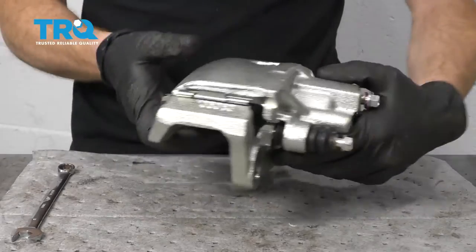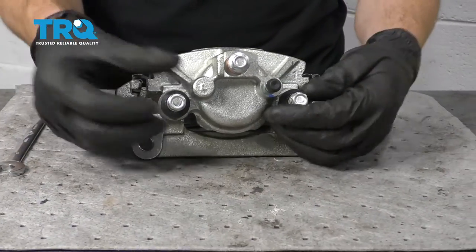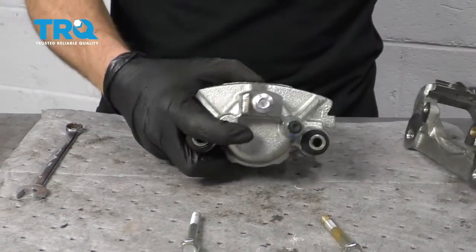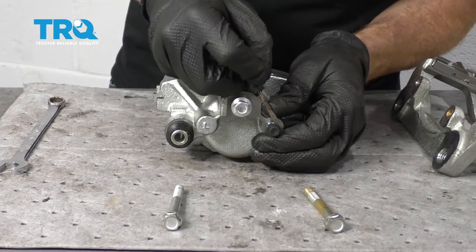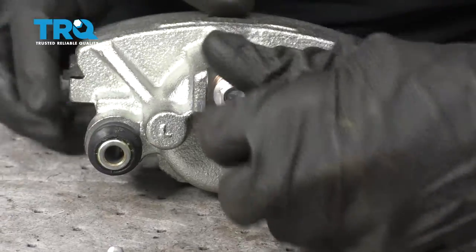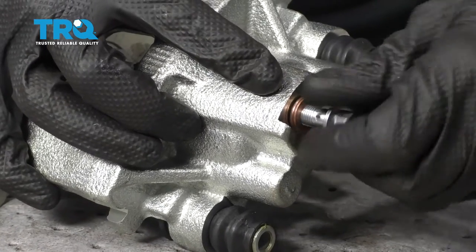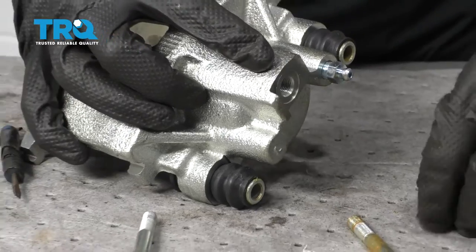Making our way over to the bench, we're going to prepare our brand new caliper. To do that, I like to take it completely apart. We'll set this aside for now. With a small pocket screwdriver, just go ahead and take off this boot — we're going to set it aside because we're going to need it later. Take off your banjo bolt and make sure you don't lose either of your gaskets. Set that aside for later as well.